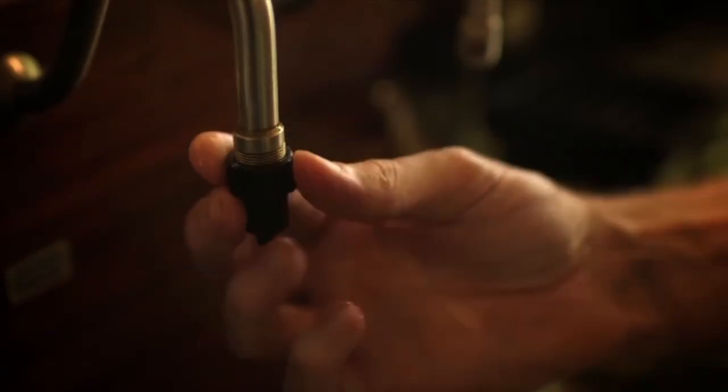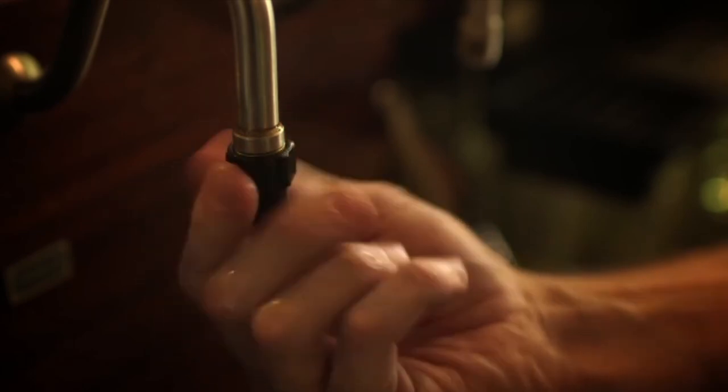There used to be a bit of a north-south divide on sparklers and types of head, but now I think the lines are a bit blurred. I think it's customer choice. If I get a customer who wants a beer poured with a sparkler, I'm happy to put it on.